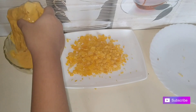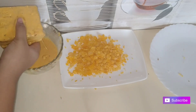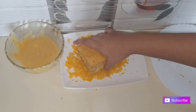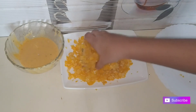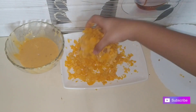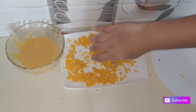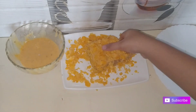We will cover it and marinate for 4 hours in the first place.